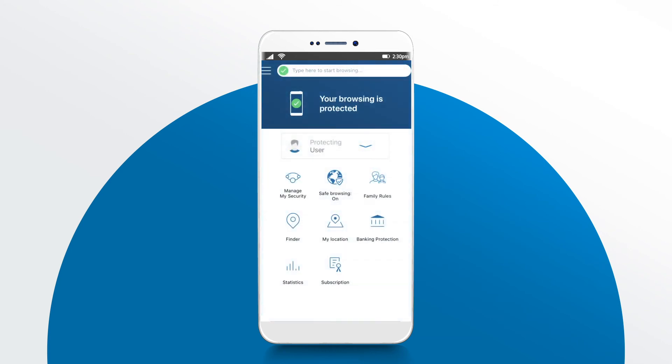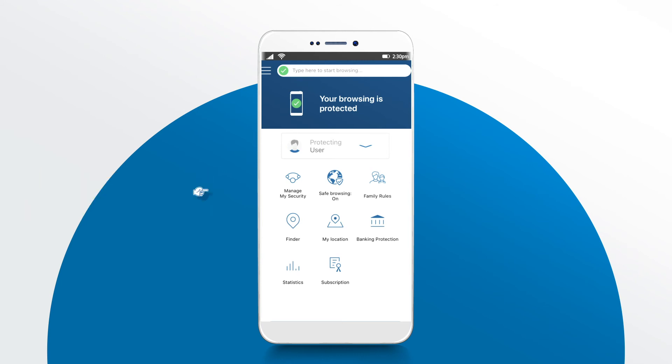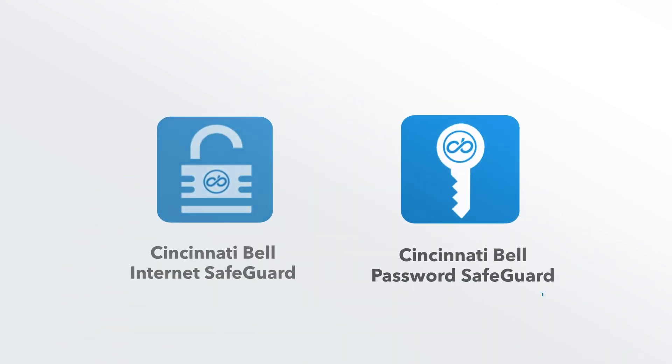Congratulations! You have successfully protected your first device. From here, you can add additional devices from the Safeguard homepage. Simply click Manage Your Security. Don't forget to set a password safeguard as well.